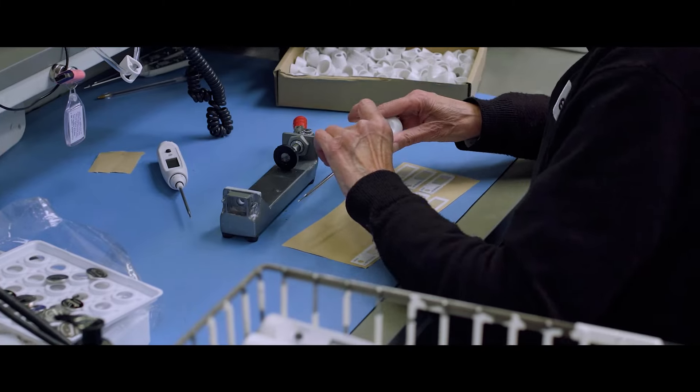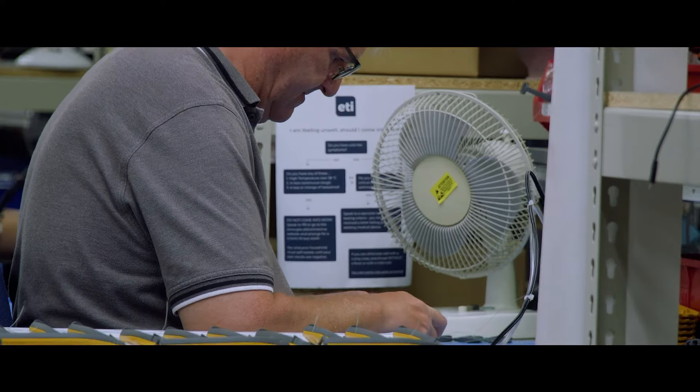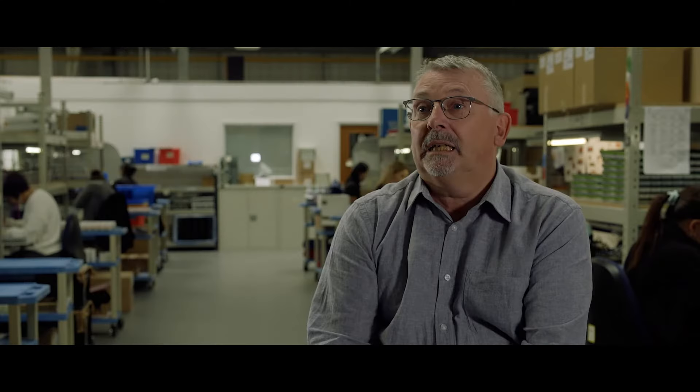It's very important to us here at ETI that we produce these parts and these instruments in the UK. We have a passionate team of people who are putting these instruments together, and it also enables us to have total control over the materials, specification and quality of parts that we use in the instrumentation.